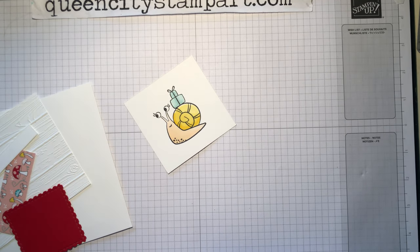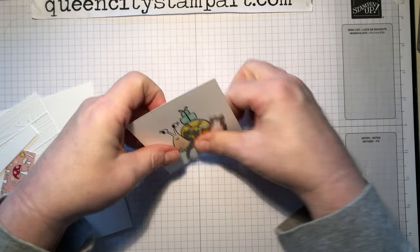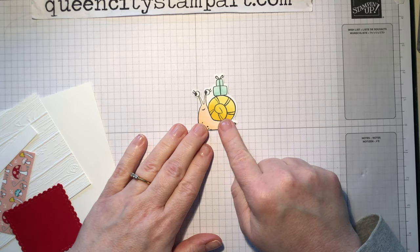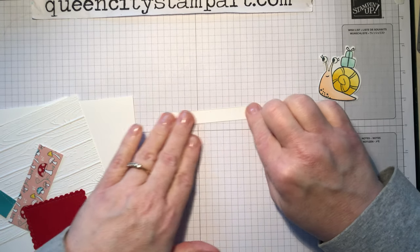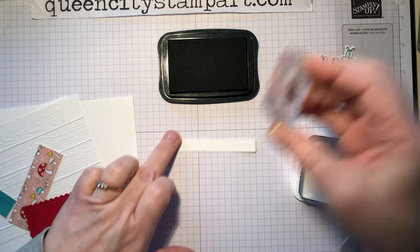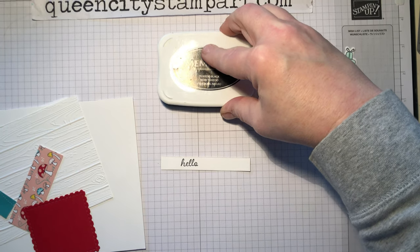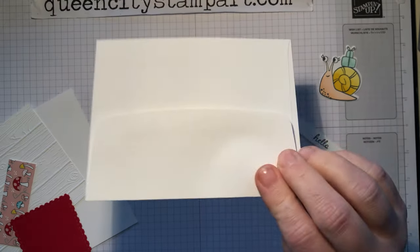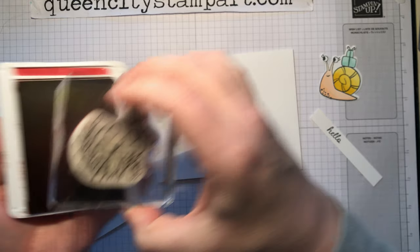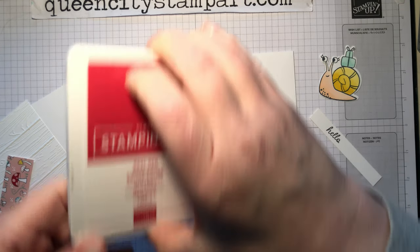Then I'm going to set the markers aside and take the die and lay it over top of the snail and run this through my die cutting machine. What I end up with is a die cut snail just like this, and now we can put the card together. Let's get the Memento black ink pad out again and I'm going to stamp the sentiment — we're going to use 'hello' and we're also going to stamp the envelope. I took the mushroom stamps and I'm using a Real Red ink pad, and I'm going to stamp the mushrooms right here on the bottom left corner of the envelope so that whoever receives this knows there's something fun inside.